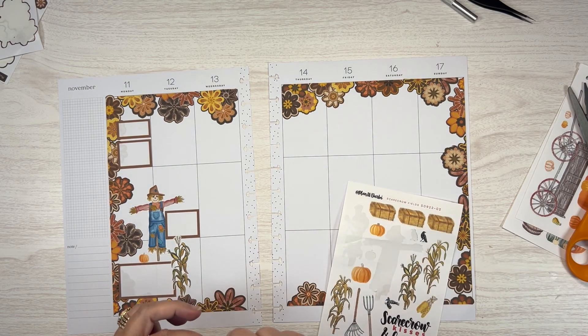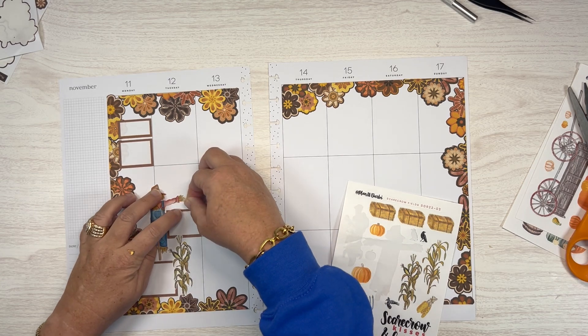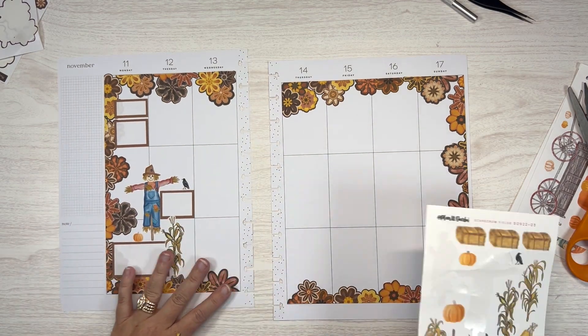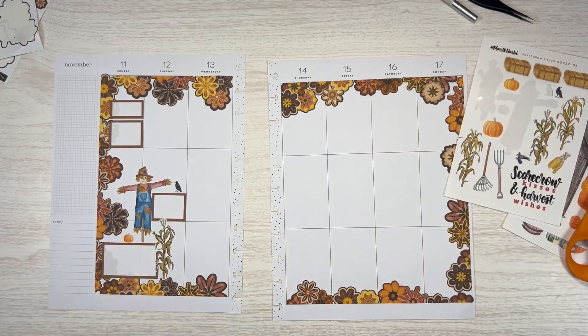Let's put one of these birds right here — like 'you don't scare me, scarecrow!' I think that's kind of funny.